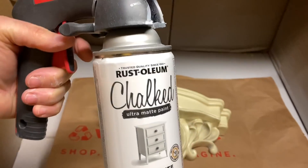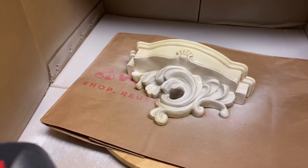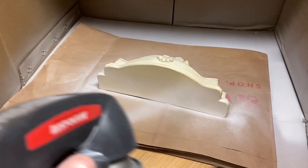I found these two beautiful shelves at my local thrift store and I gave them a really good wash. I am spray painting them with my chalk Rust-Oleum paint in white linen, and I give these three good coats allowing for drying time in between.